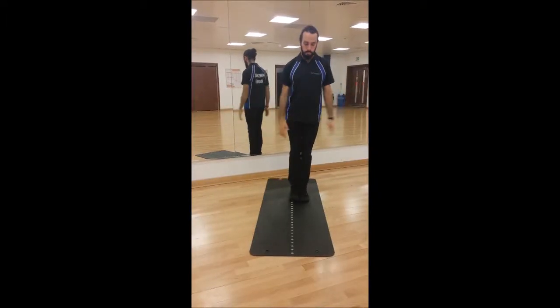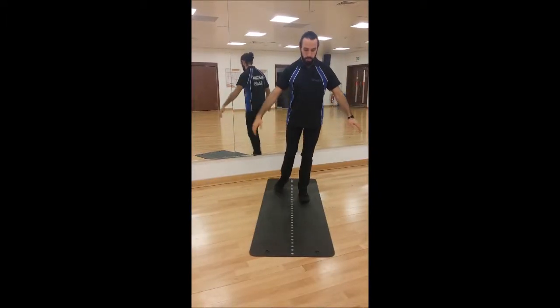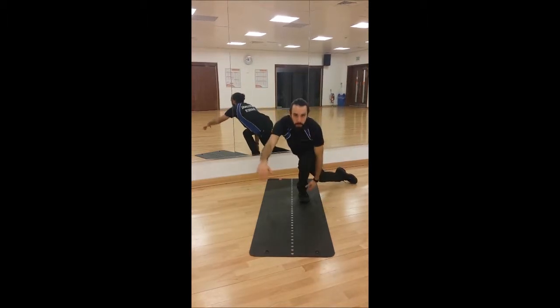Hi everyone, welcome to Whole Target Health. You caught me in the middle - I had to slow it down here - some single leg squat variations.